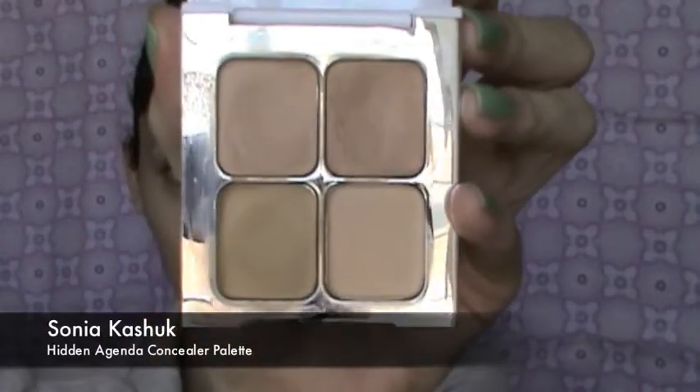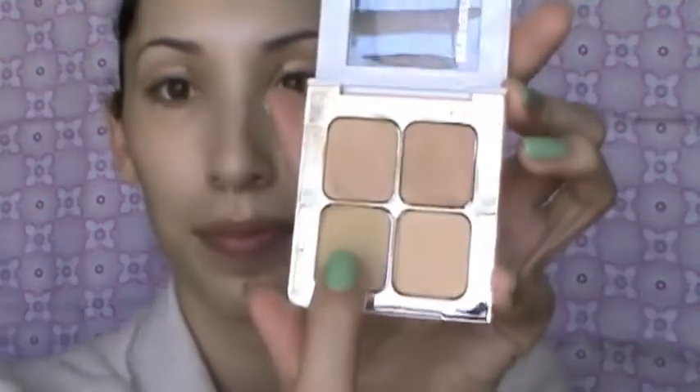The concealer I'm using is the Sonia Kashuk Hidden Agenda Concealer Palette. I've used the two top shades to mix together and get my own custom shade. Then I'm using the bottom shade, which is a neutralizer for any red areas around my nose, along the bridge of my nose, and on my chin area.